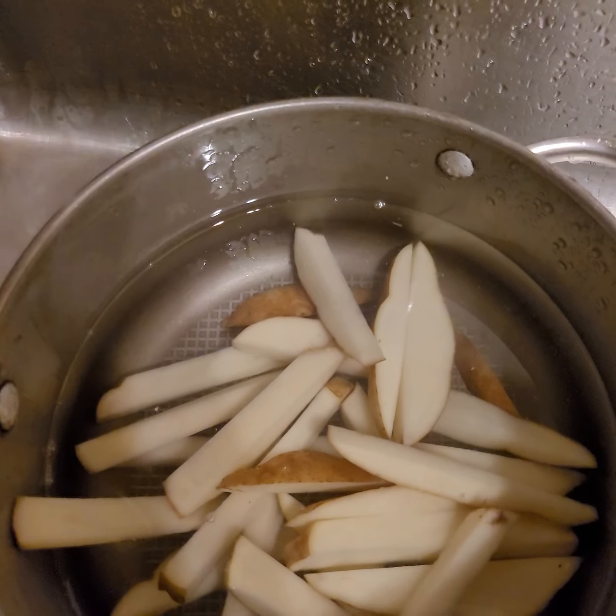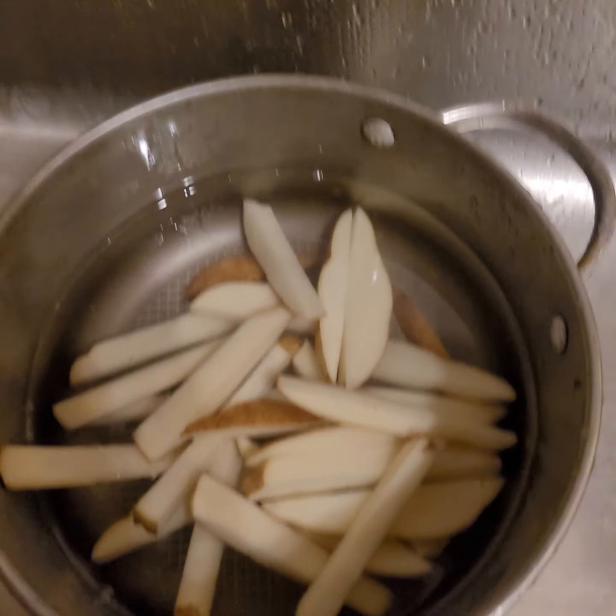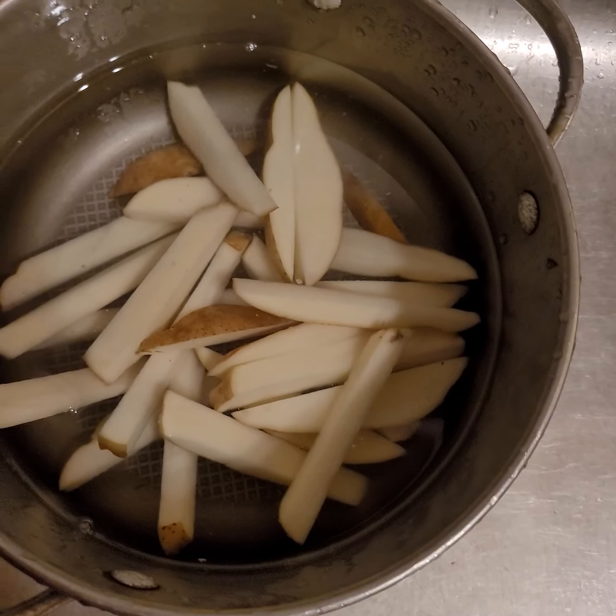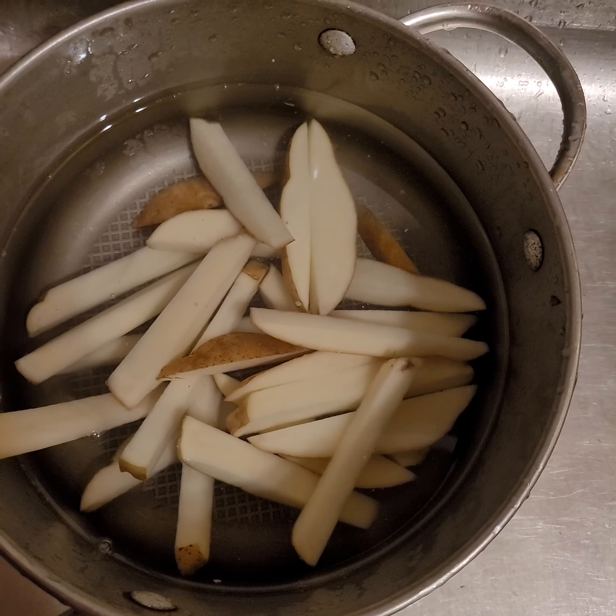I'm not gonna do it in this video cause I'm not a professional and I like to mix and match my stuff. But check later — I'll show you guys. I'm gonna make them in bacon grease.